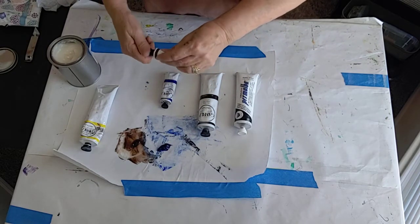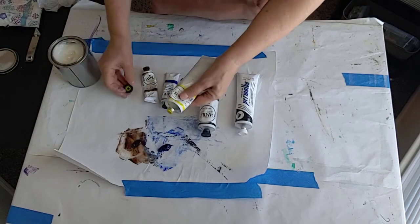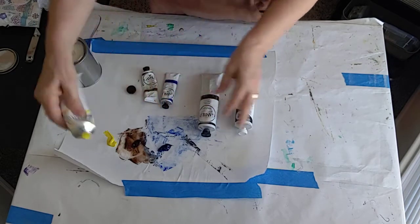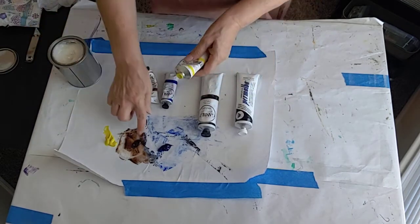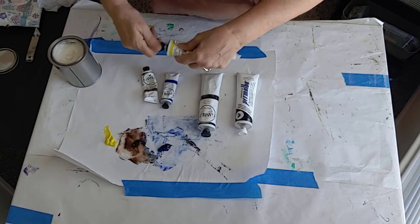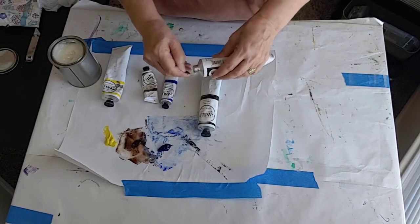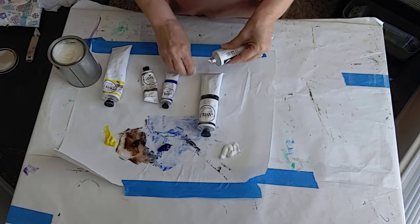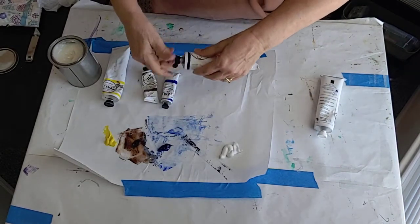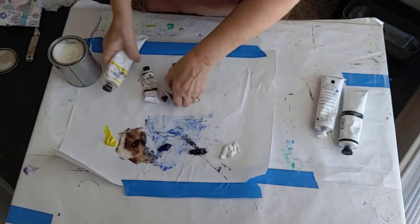I'm going to add in a new color, which is Hansa Yellow Light. I thought about an orange, and that probably would have been great too. But I'm thinking the yellow with the black and the brown will give me options — if I want some greens, I've got lots of ways to get green. I'll also have enough white to mix with other colors, and the black as well.